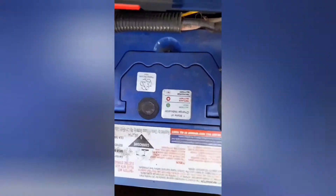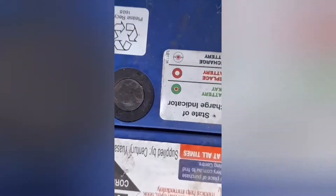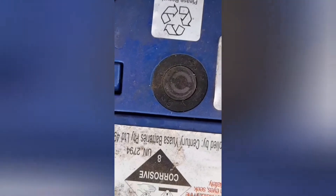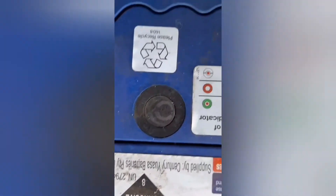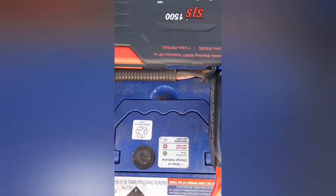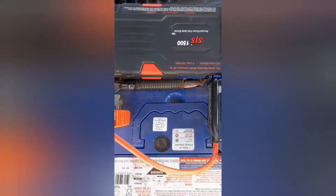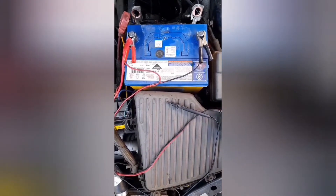Looking at the battery indicator, it's white, which means it needs to be recharged. White means recharge, green means good, and red means replace the battery. It's white, so it needed recharging. But this device started it fine. I can confirm the car battery is fully discharged — it's been on charge for three hours and is still just below 12 volts.